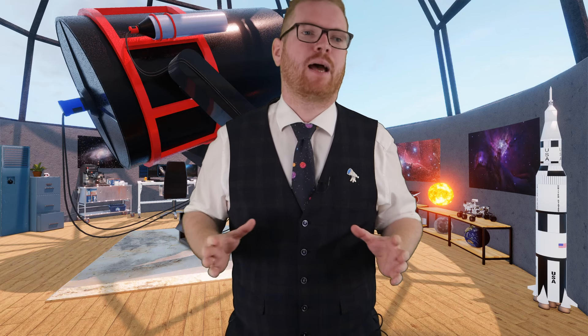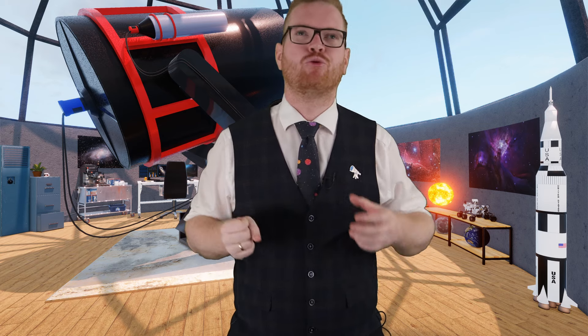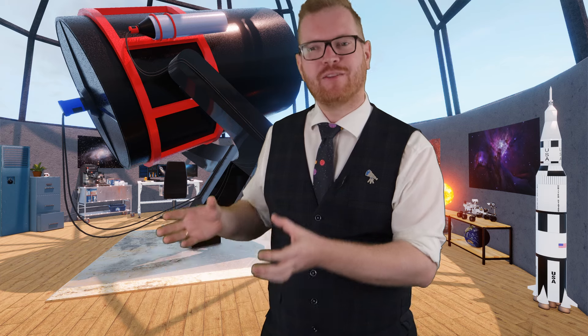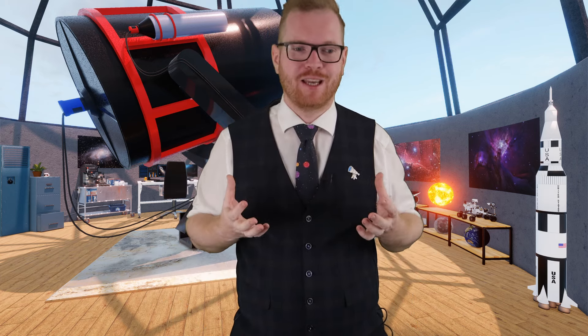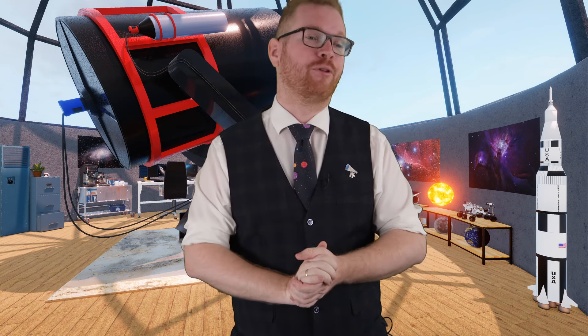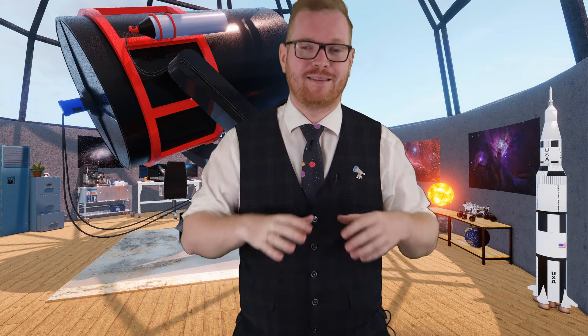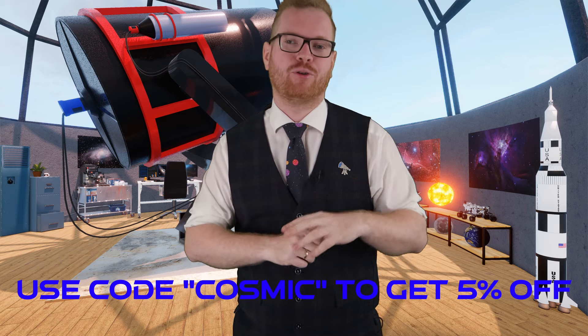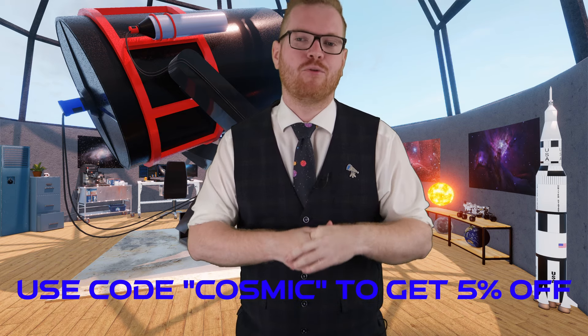I can really see the Triadapter being an attractive product for people who have a telescope but are really only using it visually, but maybe want to try to take some pictures of what they can see and share with friends and family. It's definitely a lot more affordable than going out and buying dedicated astro cameras. Please go down to the link in the description and check out the Move Shoot Move Triadapter and also the Move Shoot Move Rotator if you're interested. Thank you to Move Shoot Move for providing the Triadapter for this video.